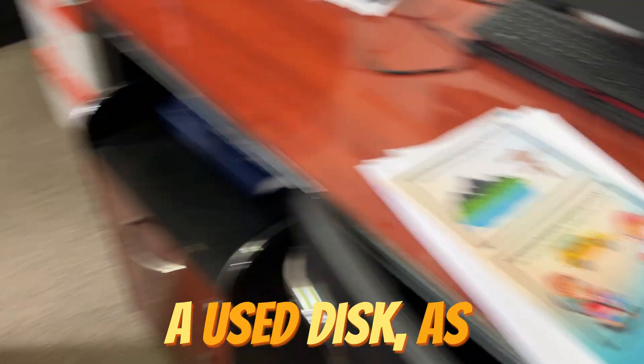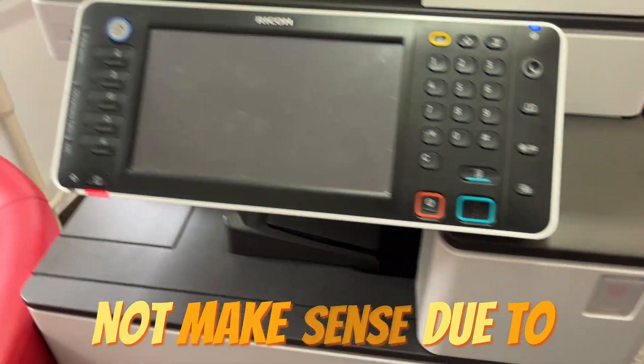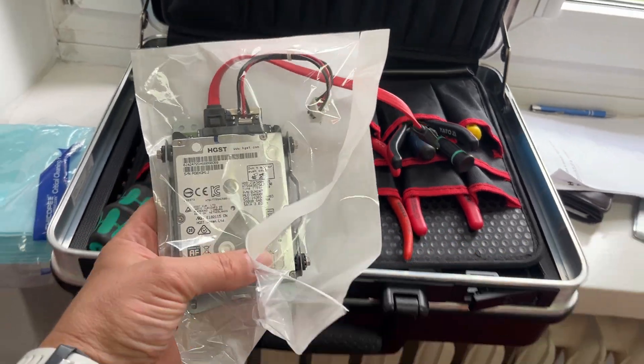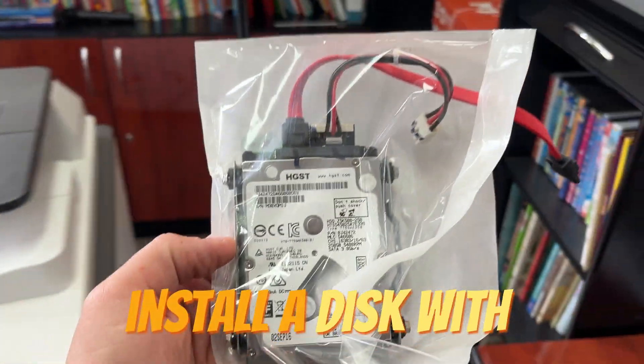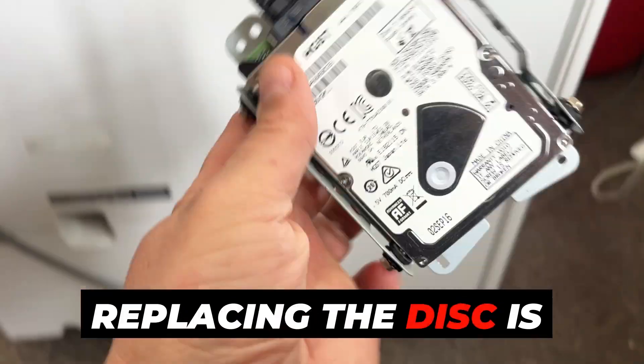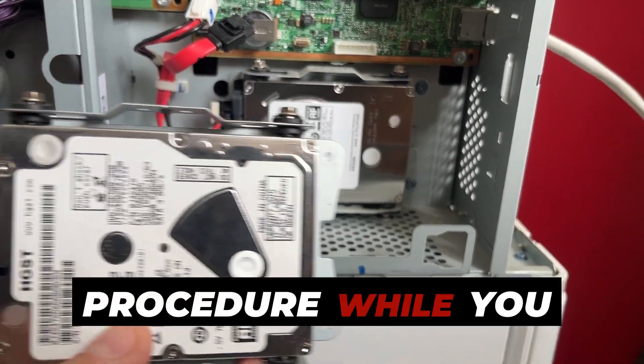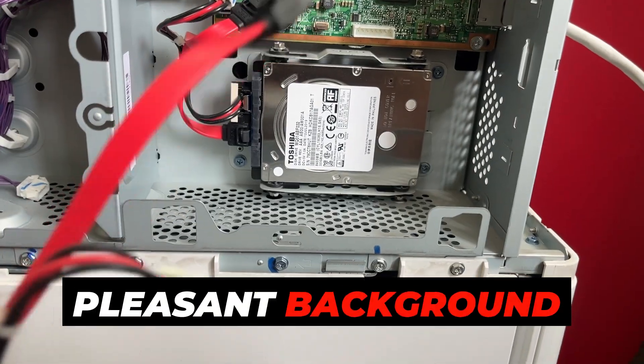I will install a used disk, as purchasing a new, original Ricoh disk does not make sense due to its extremely high cost. Please note not to install a disk with higher capacity, as the device will not function properly. Replacing the disk is straightforward and doesn't require commentary, so I'll focus on the procedure while you enjoy some pleasant background music.